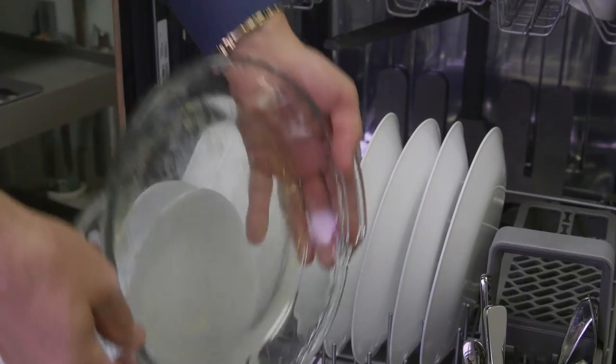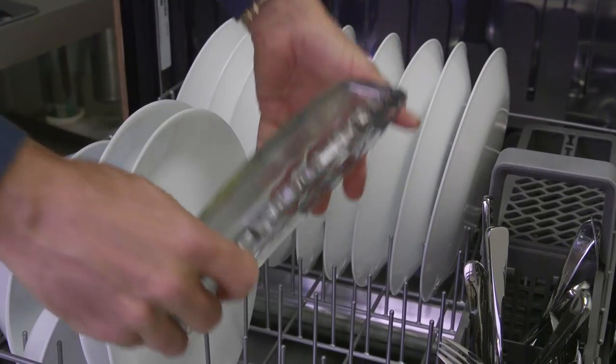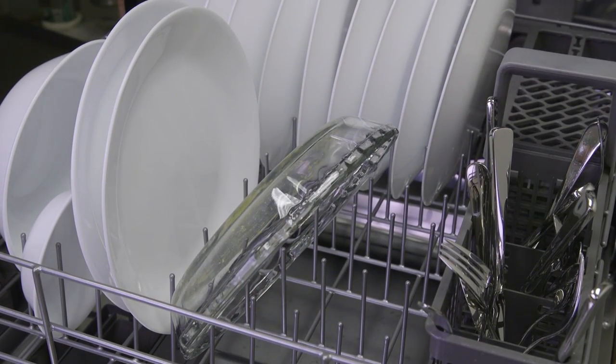Tip number two: really tough soil dishes like this egg casserole need a direct spray of water. Load this in the lower rack facing down and choose the heavy or pots and pans cycle.